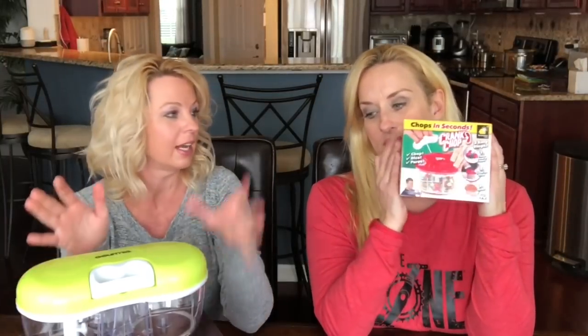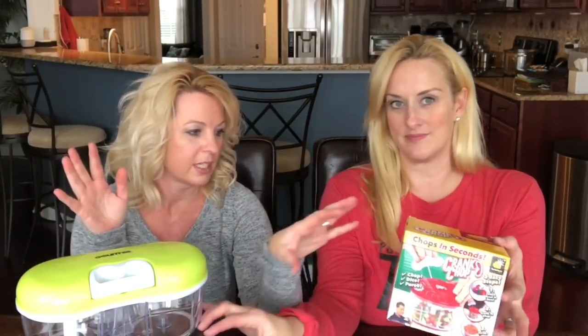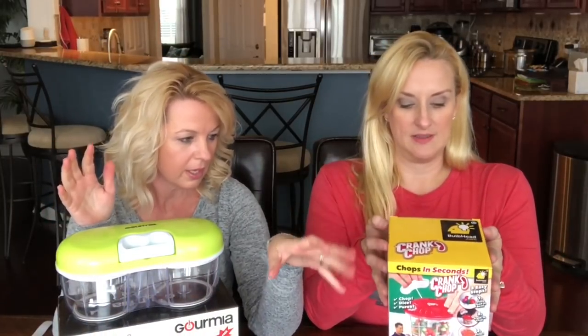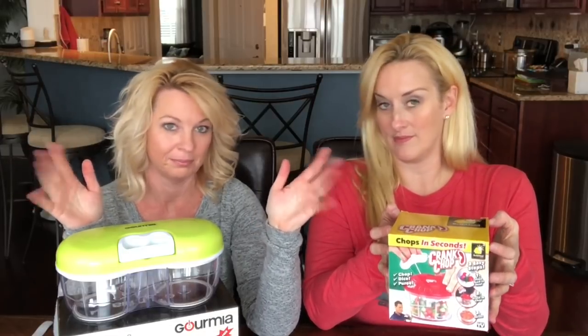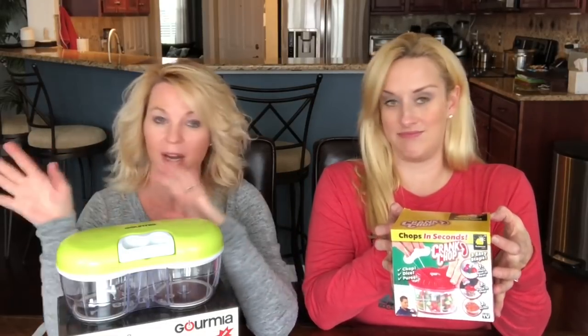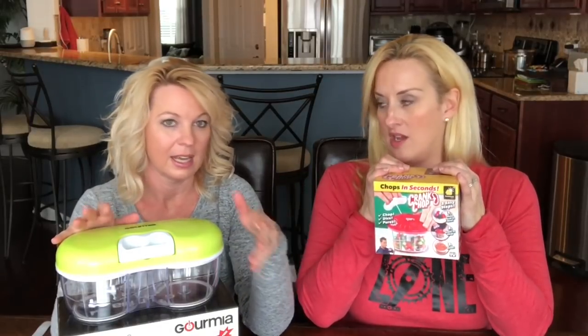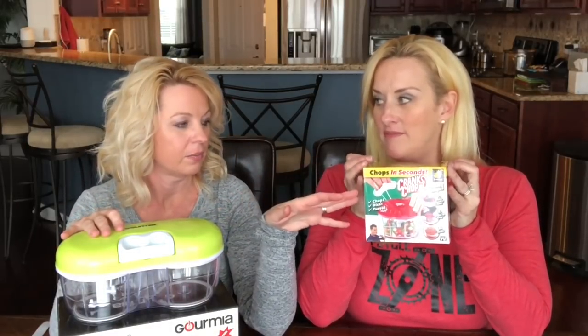The Gourmia came as a whole set. The reason we're comparing them is the price. This single Crank Chop is like a hand chopper, and it's supposed to replace your food processor — they just threw it out the window in the commercial! This was $14.99 and this was $19.99. On infomercial and Amazon, the Crank Chop was at Target, and the Gourmia was on Amazon, still around $14.99.